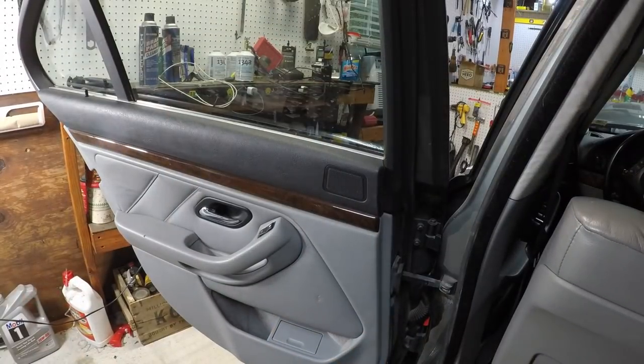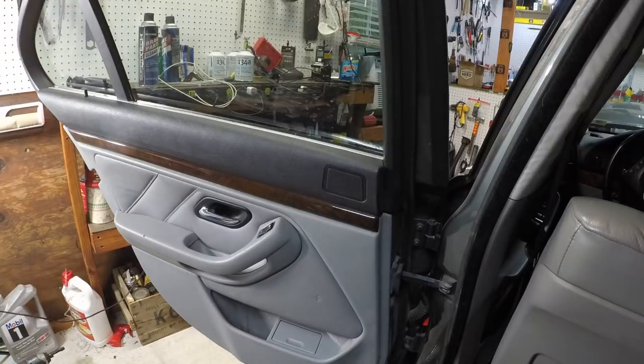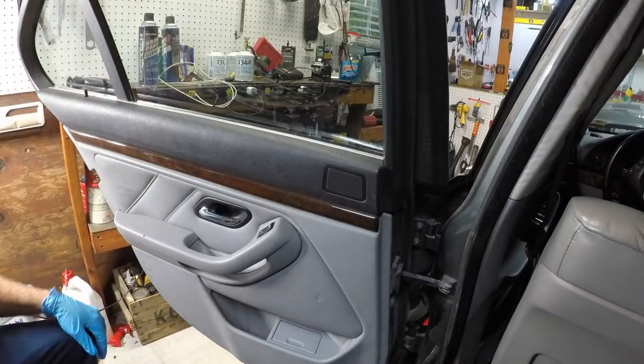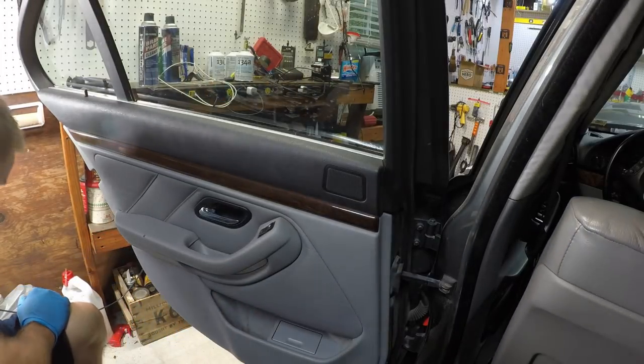This is not that difficult of a DIY, and the front window is actually a little bit easier. We're going to start on this - I've got my little seat with wheels on it. First of all, we're going to get a little straight screwdriver.